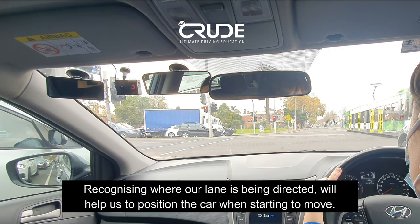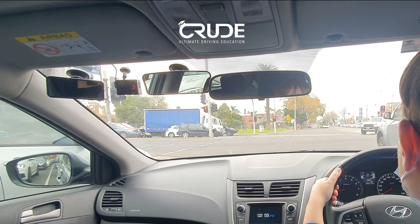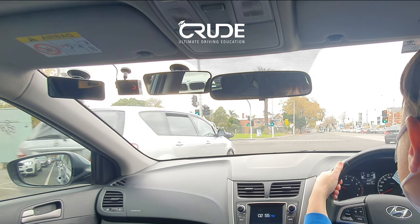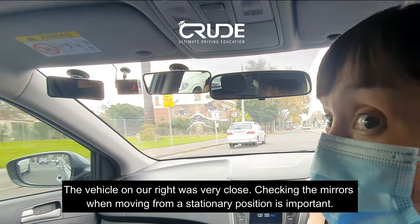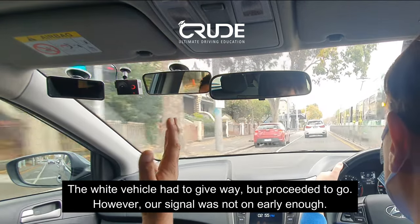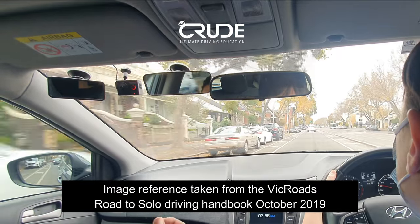We're merging — seeing how that goes. It's a zip merge, like a wide road zipping into one. Two lines of traffic, no markings on the road. Check your mirror when you take off. Keep on the gas, slow down, signal on — communicate. Mirror, blind spot — all good. Be mindful, the driver behind is very close. It's 40, so hold your speed legally — we can't do 60 until we pass the sign, then gradually increase.